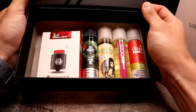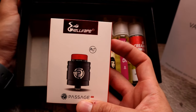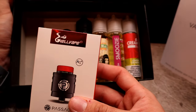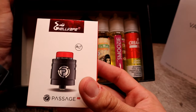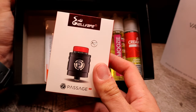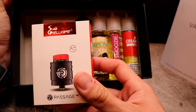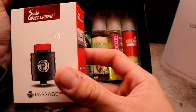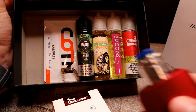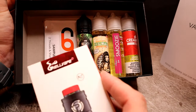It looks like this month we got the Passage RDA. If you haven't used or seen the Passage before, I'm going to put the video link in the description. I try and stay on top of my game and buy the newest, latest gear, so I already have a Passage RDA — but these guys are on top of it. I literally just bought the Passage RDA and then in my next month's subscription I get the Passage RDA again. It's a different color than the one I already own, and I already got it rocking and rolling on the Vaporesso Gen.